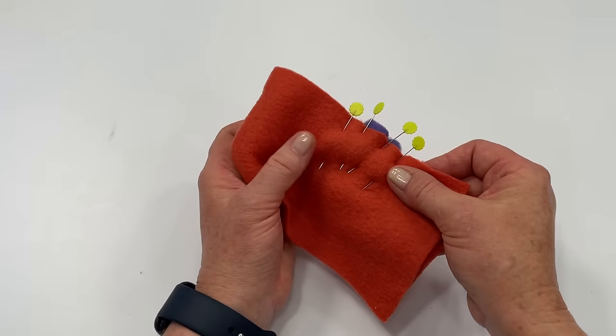Tip number eight: you don't have to press fleece — it's not going to hold the pressing anyway. What I encourage you to do if you need to open up a seam is just finger press it, and look how nicely it stays open. You don't need to use an iron to open up seams or press things out.